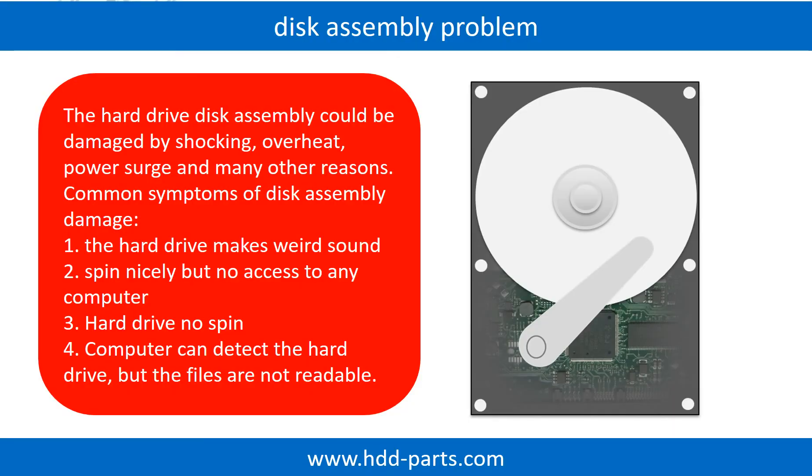If the hard drive disk assembly is damaged, we can do disk data recovery to recover the data from the disks. The common symptoms of hard drive disk assembly failure are: 1. The hard drive makes weird sounds. 2. It spins nicely but there is no access from any computer. 3. The hard drive does not spin.